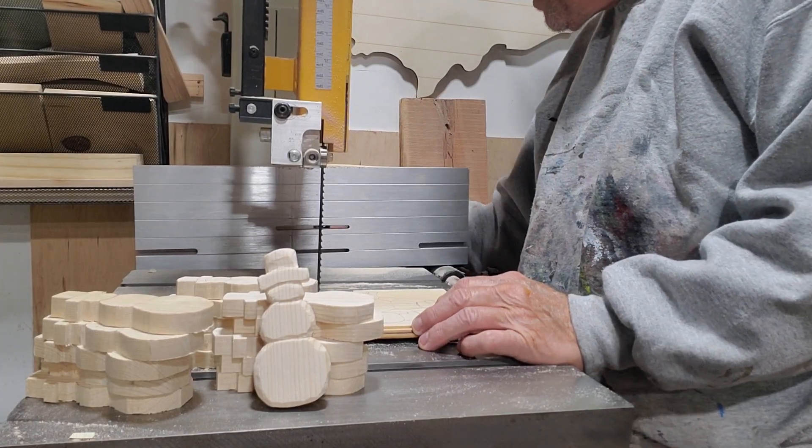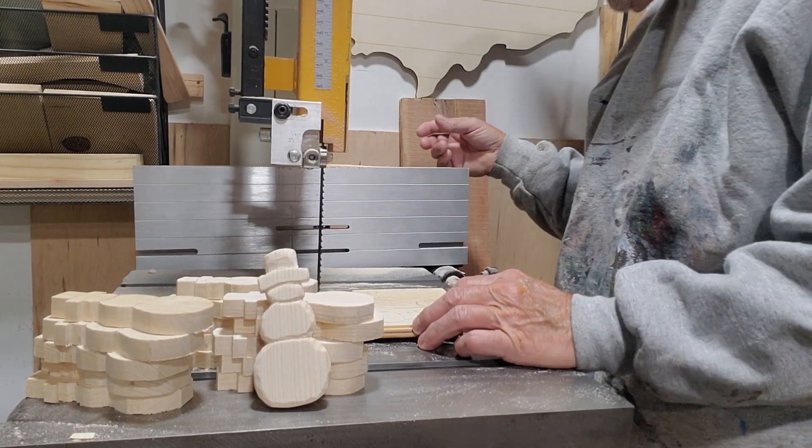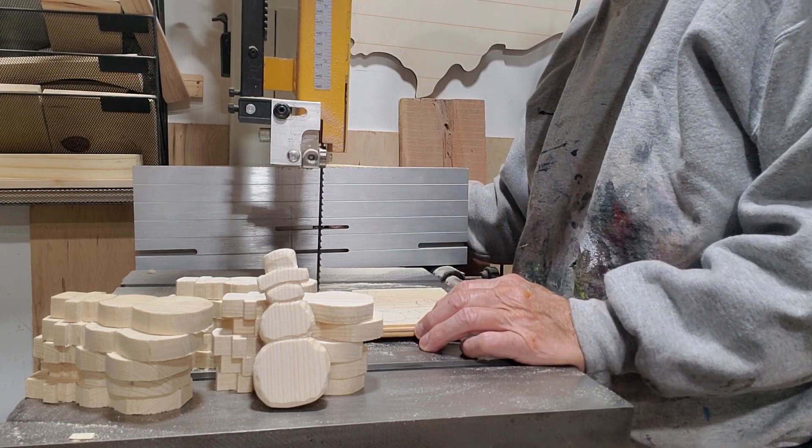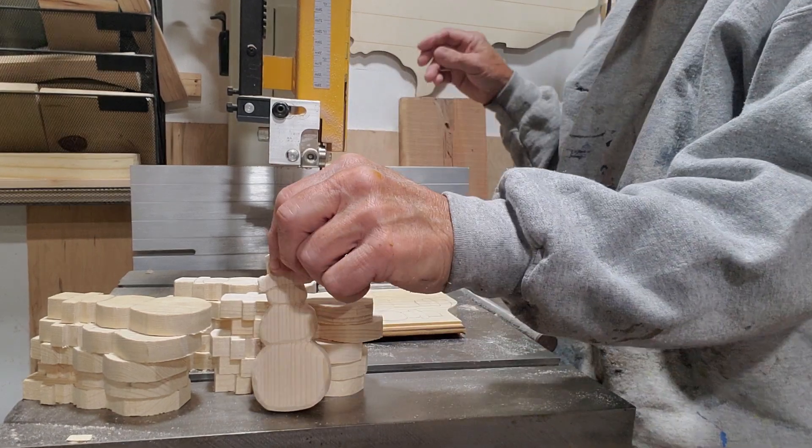Hey everybody! How y'all doing? I was just telling you, I was getting ready to cut out these snowmen. I've been cutting quite a few of them.